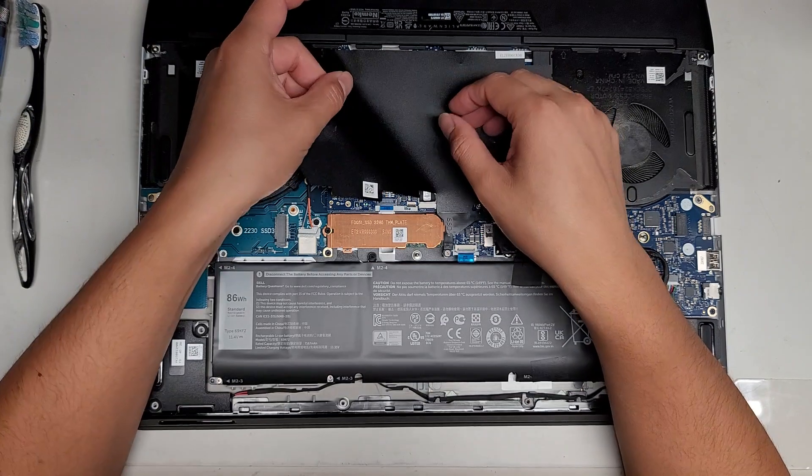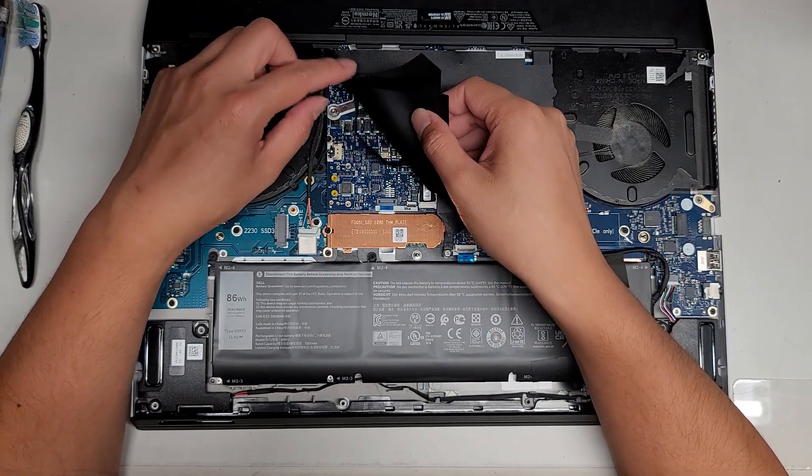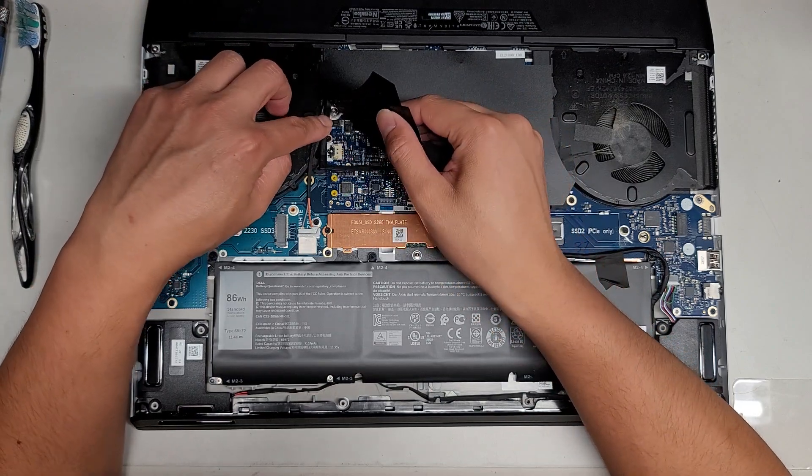Let's see what's under here. I don't want to mess this thing up. There are all these cables attached to this adhesive - that's pretty weird.